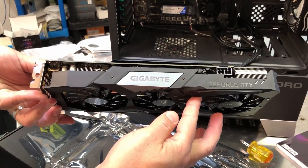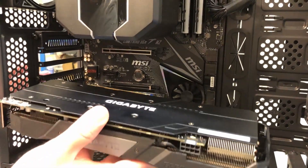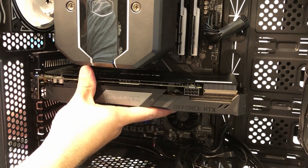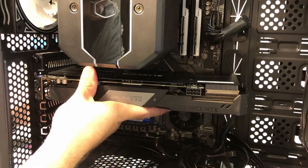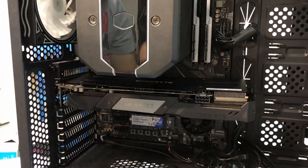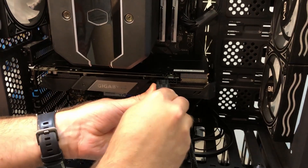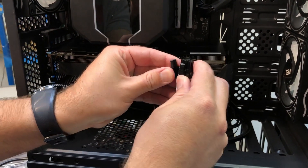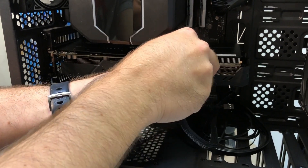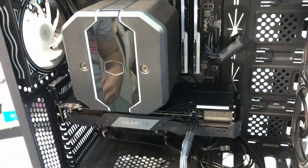Now it's time to get the graphics card installed. We did a test fit just to make sure, and it snaps into position. Now it's time to hook up the power connector — this is a single eight-pin socket. And there we go.